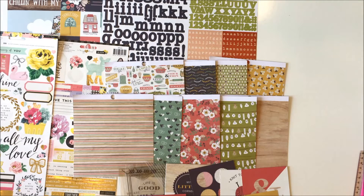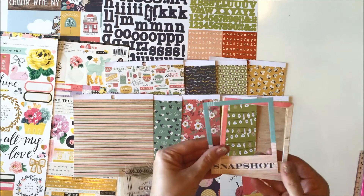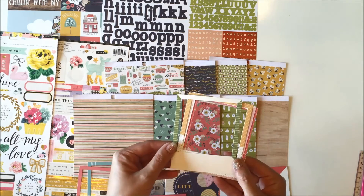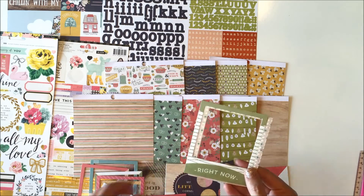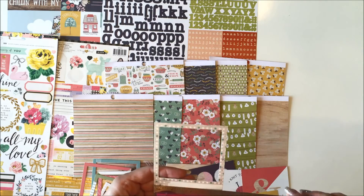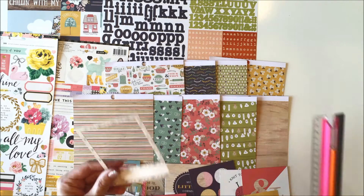And then you also receive these Polaroid style frames. So 'Snapshot,' 'Picture this,' this green and cream one, 'Moments captured.' These are darling. They measure three and a half by almost four and a half - four and three eighths.